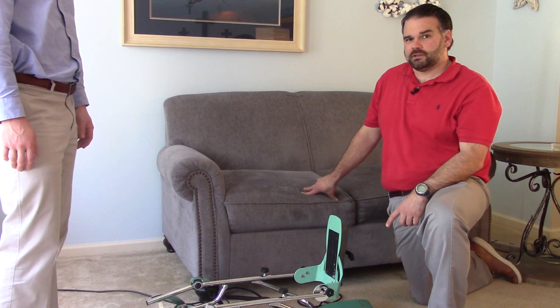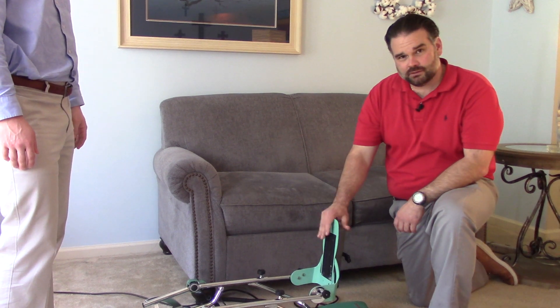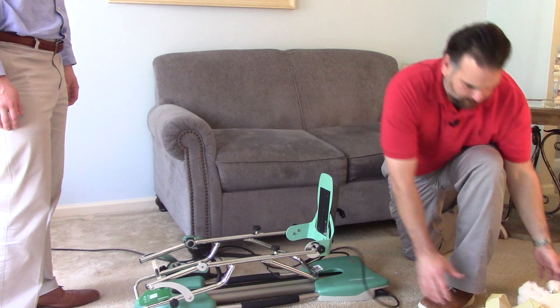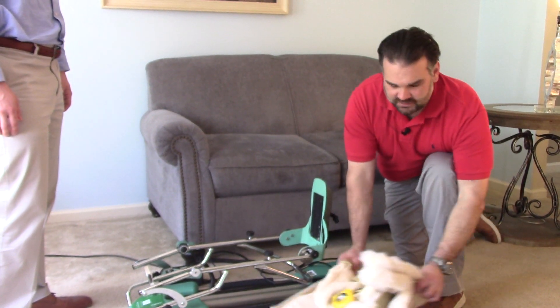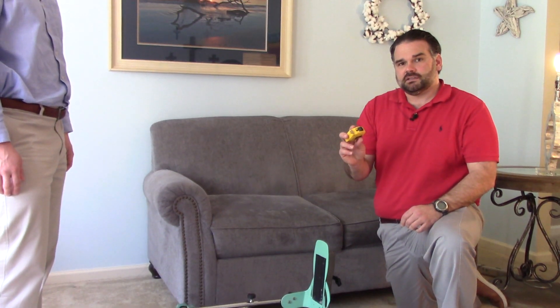Hey, my name is Mickey. I'm here to help you with setting up your CPM. When you receive it, you're going to have the CPM itself, a power cord, the pad kit, which we have over here to the side, and you're going to need a tape measure.